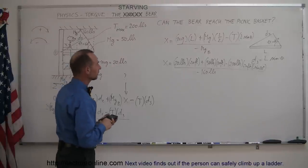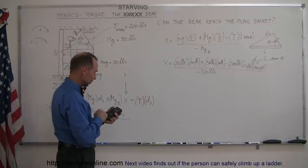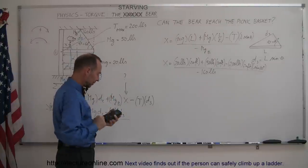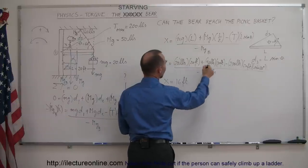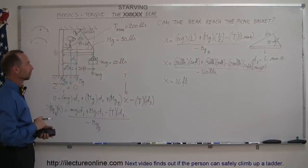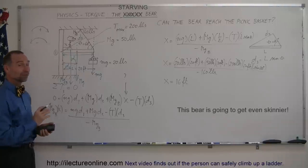Using a calculator: 20 times 20 is 400, plus 50 times 10 is 500, minus 200 times 20 times sin(60°) gives a numerator of −2,564. Dividing by −160 gives x equal to 16 feet. Notice that pounds cancels out everywhere, leaving feet. So the bear can only walk 16 feet along the beam before the cable breaks — 4 feet short of the basket. That's probably why he looks so skinny! But that's how you solve a problem like this.